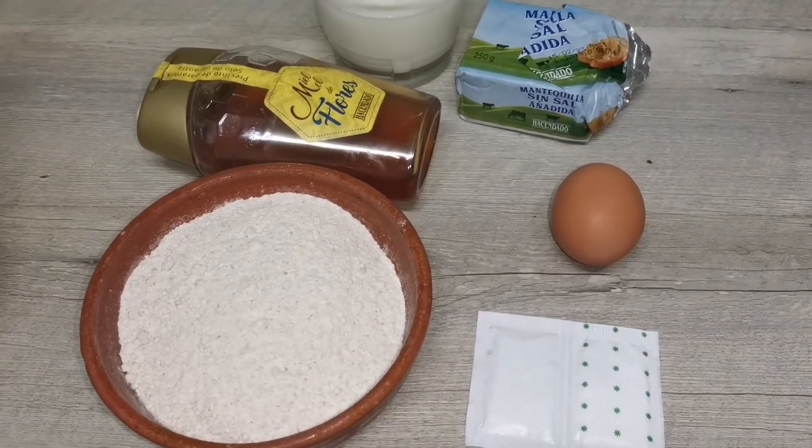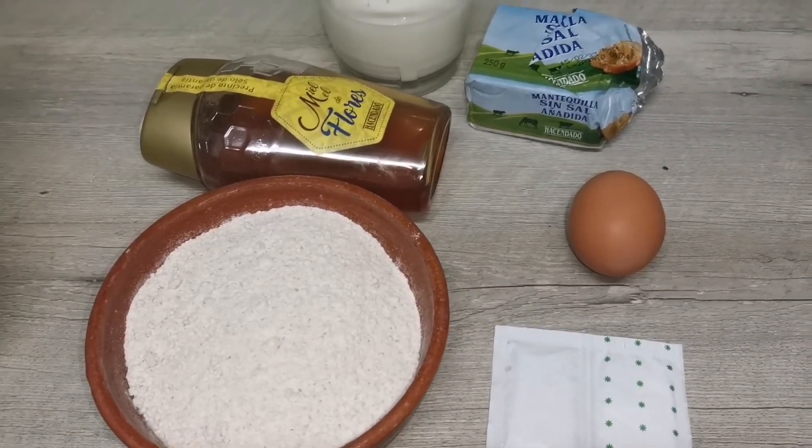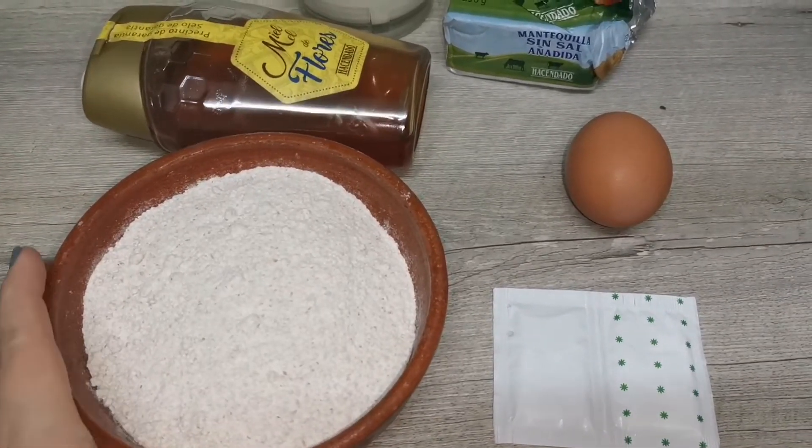¡Hola! Seguimos con nuestro calendario de apiento y hoy vamos a preparar blinis. Los blinis son un plato polaco o ucraniano que sirven como canapés en nuestras fiestas.